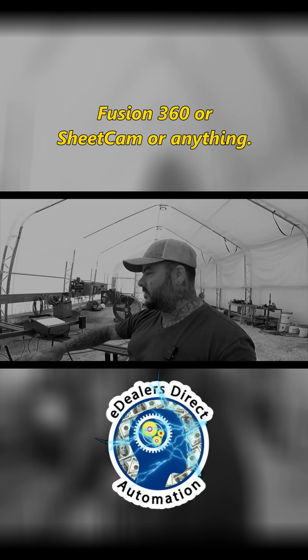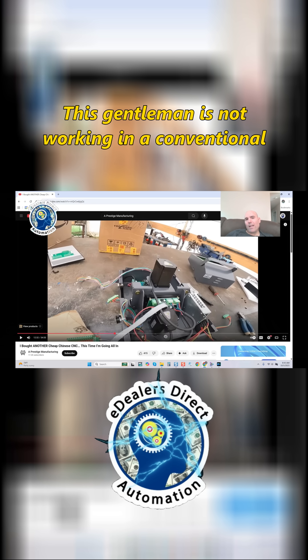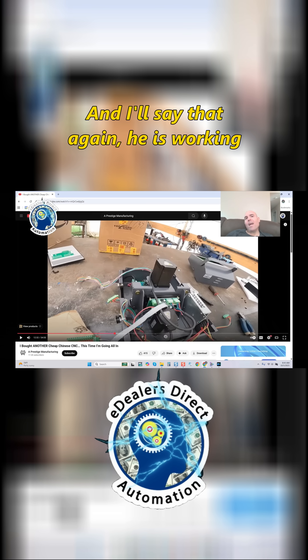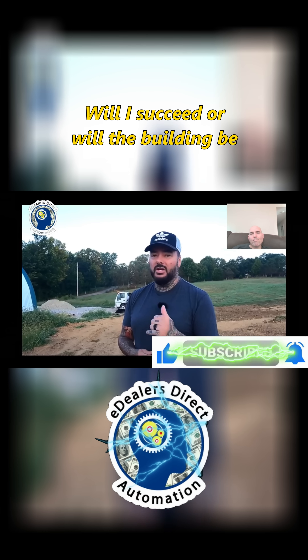You can use Fusion 360, SheetCam, or anything. Let me clue you in on something, because many of you are looking in the background — and I hope you are. This gentleman is not working in a conventional shop; he does not have solid walls. He is working in a tent. In this video, I set out to build the cheapest building I can for my CNC machine shop — will I succeed, or will the building be a catastrophic failure?